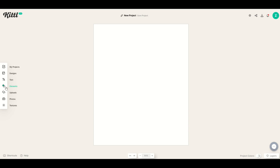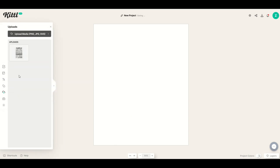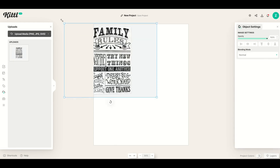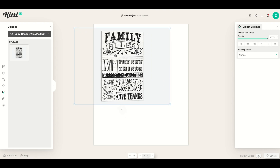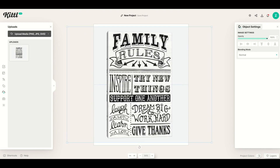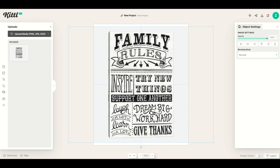If you're brand new to this, you can go over to the left-hand side and click Uploads. I've picked a family rules sign off the internet — I just saved an image of it, uploaded it, and I'm going to click it to make it bigger. I'm not going to copy this; I'm using it as an inspirational design element and won't include it in my final design.